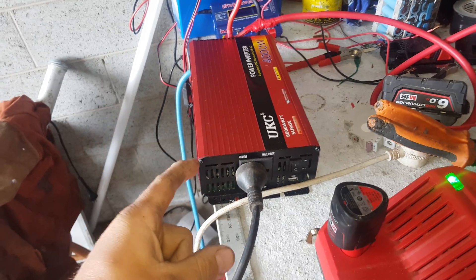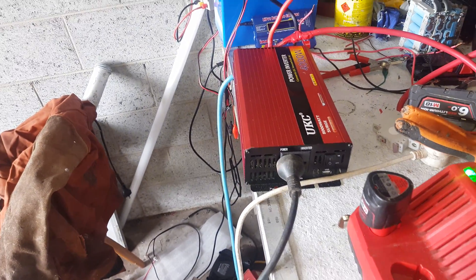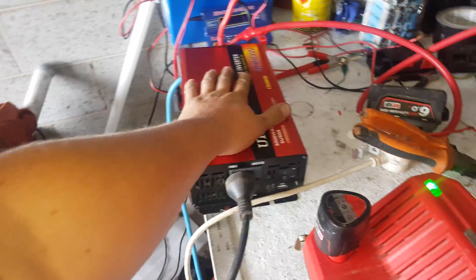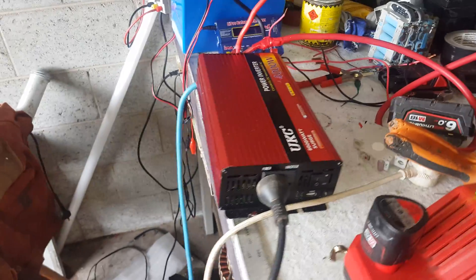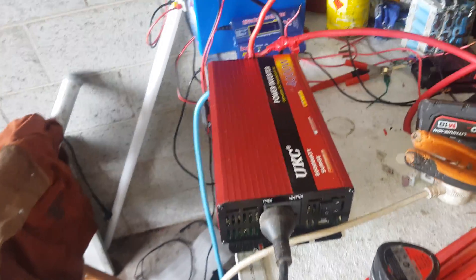So today we're going to try and use this to weld with. We're in the high 14s up there, the bank's as charged as it's going to be, and the welder's actually sitting there ticking over now. I did that so I could actually get it to start, otherwise it beeps and carries on — like I said, it doesn't like inrush current.